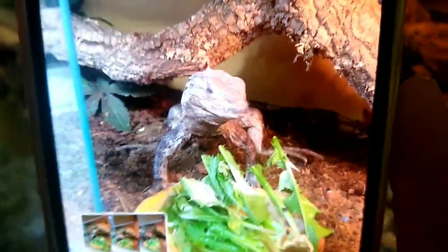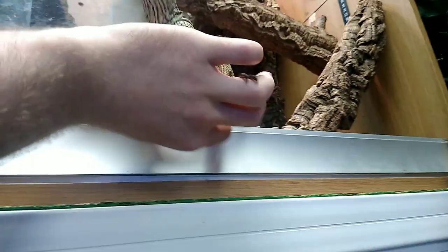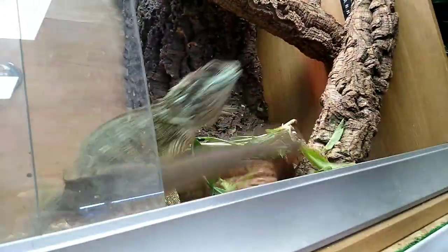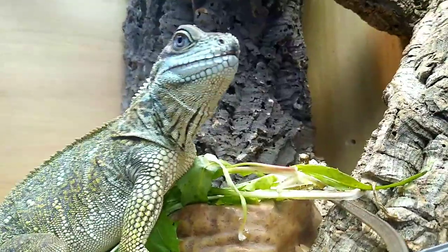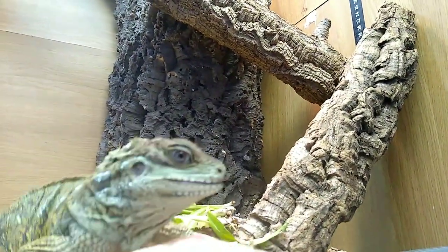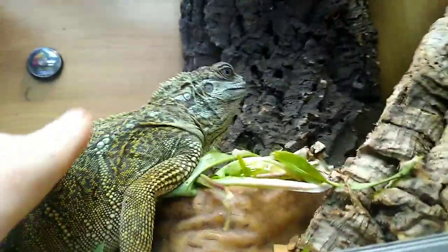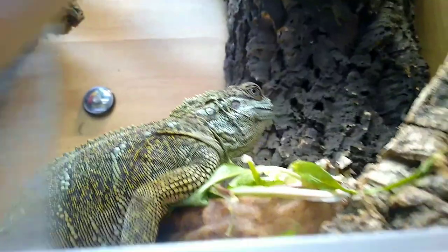We've got some veggies for the buddy — whoa whoa whoa, where's he going?! He's never tried to jump out at me like that before! Morgan has his veggies — got some dandelion, he loves it. I keep calling it lettuce, it's dandelion! What's that for? I didn't do anything to you! He's not very happy today — that was very aggressive, sir. You need to chill out a bit and enjoy your veggies.